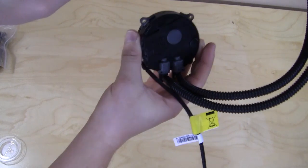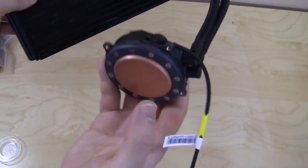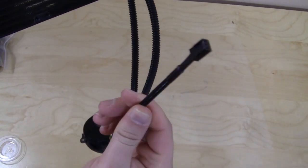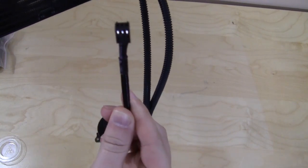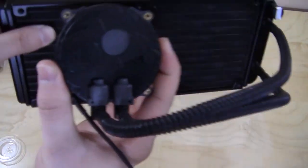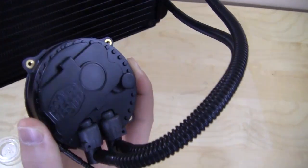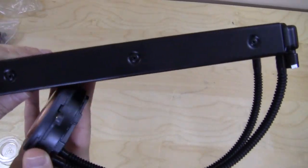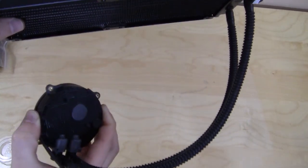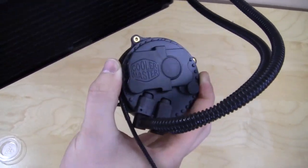Just for an example, this is how it would sit in your case, mounting right to your CPU. You do have your connection here for the pump which would plug into your normal CPU fan header. You can see the Cooler Master branding on the front of the pump and block — it does look pretty cool. Again, it's an all-in-one system so there's no maintenance; you don't have to add coolant, it's just like a normal CPU cooler — just attach it and you're good to go.